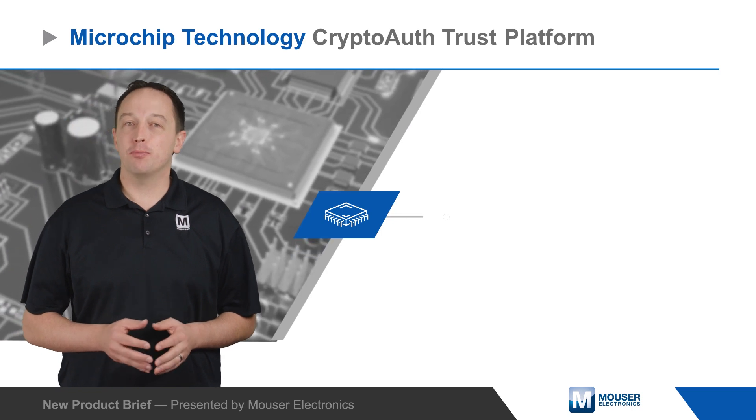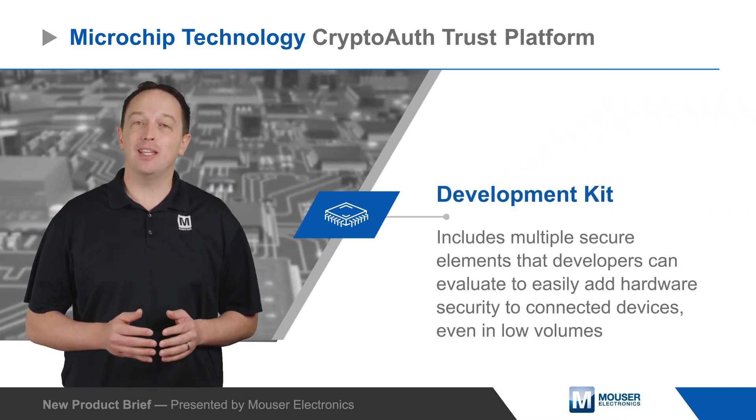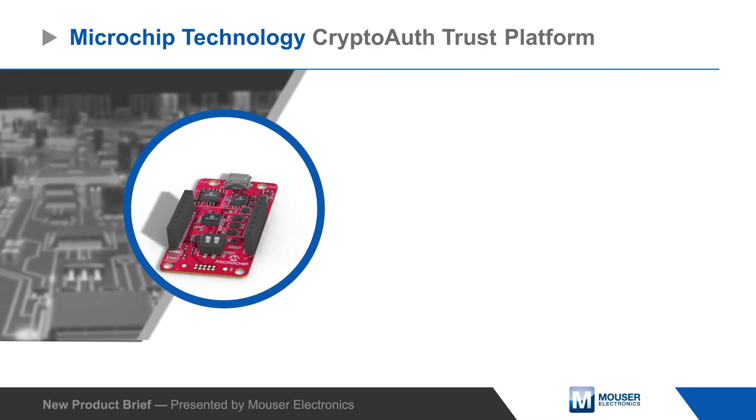Microchip Technology's CryptoAuth Trust Platform Development Kit includes multiple secure elements that developers can evaluate to easily add hardware security to connected devices, even in low volumes.